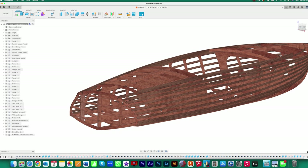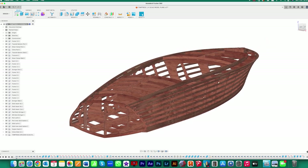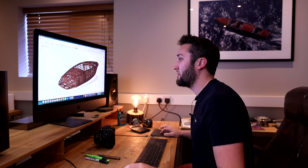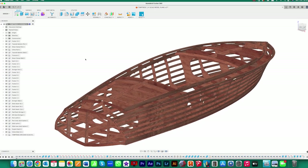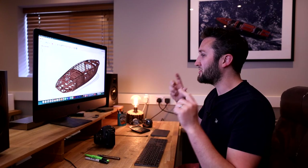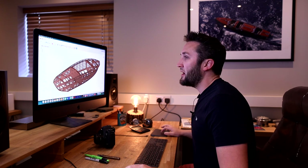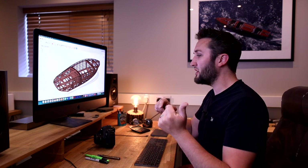I've worked on a completely redeveloped set of plans for the quarter scale model. We've got exactly the same shape and dimensions, but everything has been completely simplified. Everything is cut from 6mm plywood, which makes things really straightforward — you've just got one material to CNC or laser cut. I've drawn on stuff from when I was younger making model boats, and made things as simple as possible.